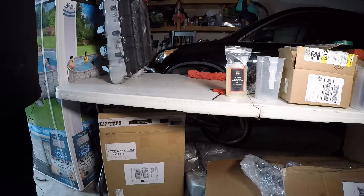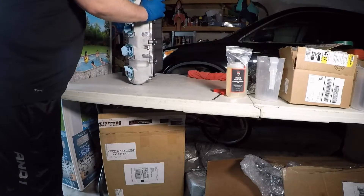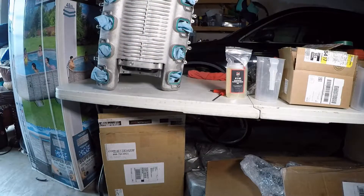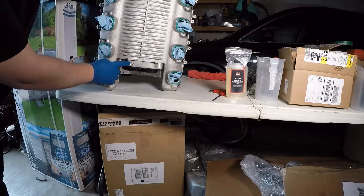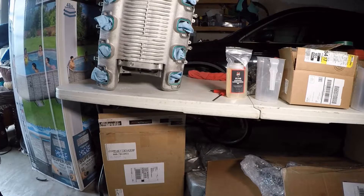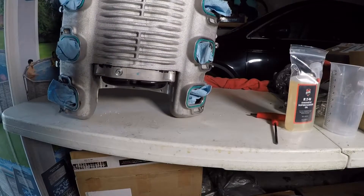As far as the supercharger itself goes, I've had this thing sitting upright overnight to allow any oil that's up in the upper part of the supercharger to drain down to the bottom. The drain plug is going to be this guy right here, and this is the 3/16 Allen key we're going to use.